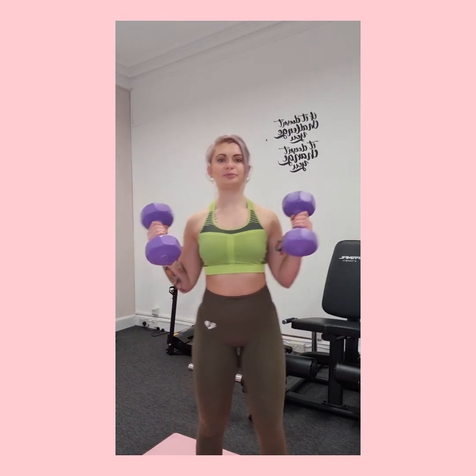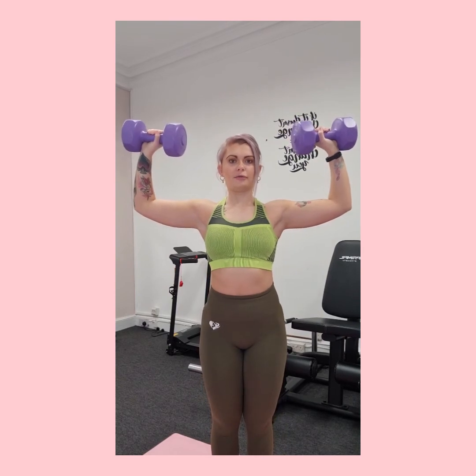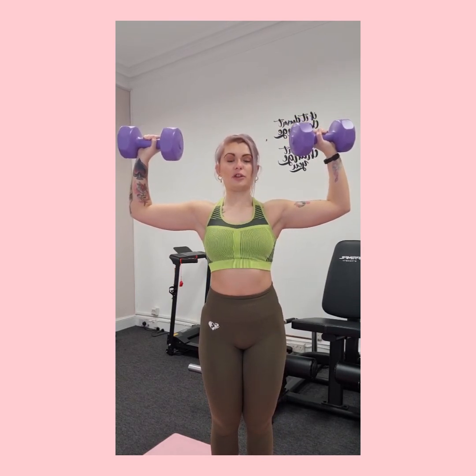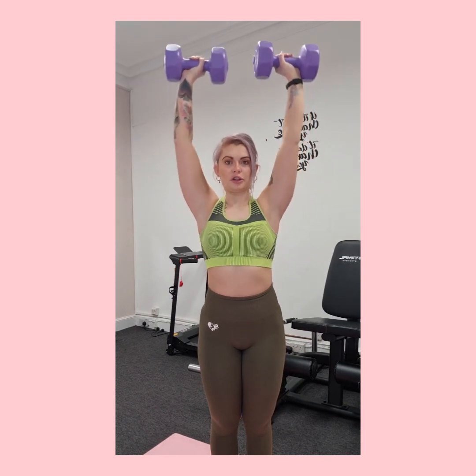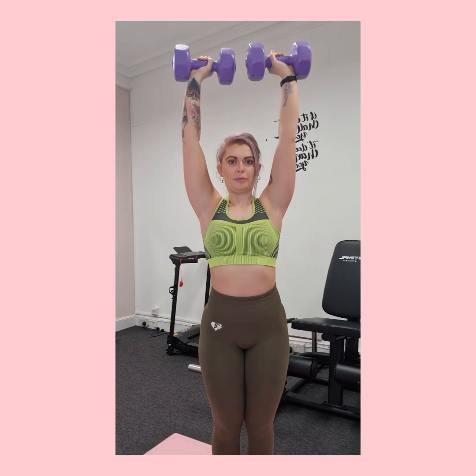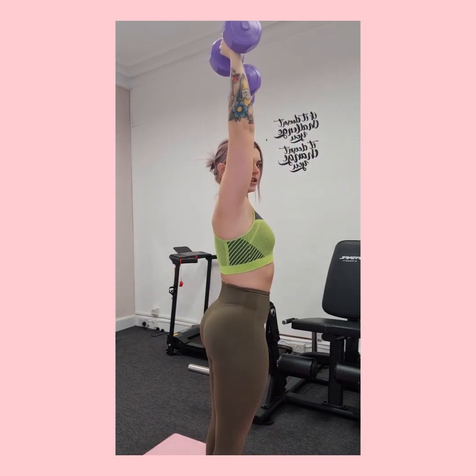With dumbbells, a lot of people want to hold them this way, but you want to hold them so your arms are in a nice right angle, parallel with the ground. From there you're just pushing straight up and controlling it back down — we're not dropping back down, just keeping it nice and controlled. Make sure you're in a nice straight line as you press.